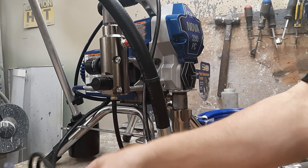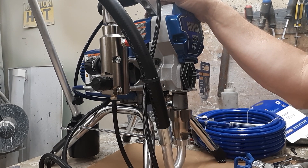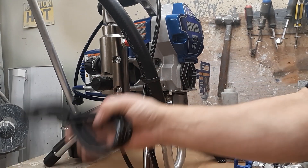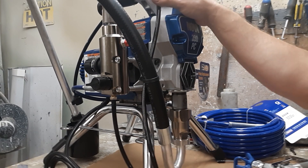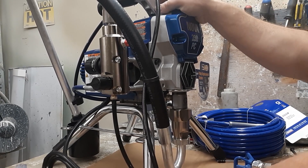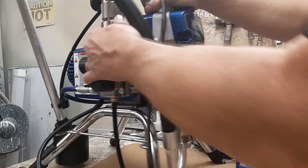Before we get started, we'll talk about safety as usual. This is electric — we do have gas units, hydraulic, pneumatic things of that nature — but we're going to specifically deal with the electrical sprayers. It's an electrical hazard and also high pressure, so you want to keep that in mind. High pressure can be very dangerous, so wear the appropriate safety equipment prior to using the machine.